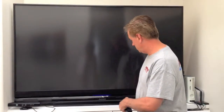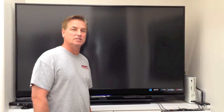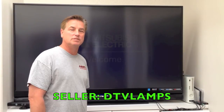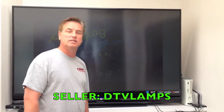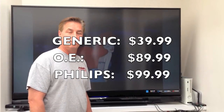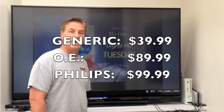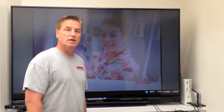Here's the TV — I'll go ahead and turn it on. One of the things I want to say: I sell and buy stuff on eBay. I like eBay because you have protection buying stuff and the competition keeps prices down. I got this one from a seller called DTV Lamps — really good prices, good quality. They have aftermarket ones, generic ones, or the genuine Mitsubishi ones. I went ahead and got the Philips because I emailed them and they said they had the best luck with the Philips, so that's the bulb we're putting in.